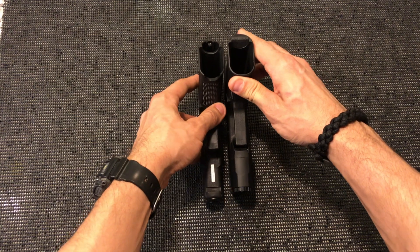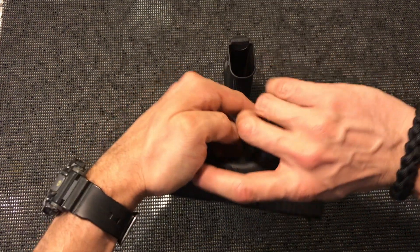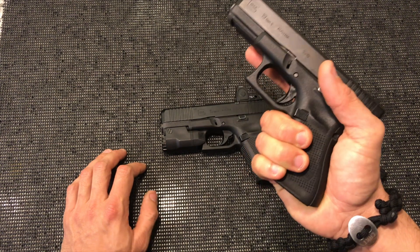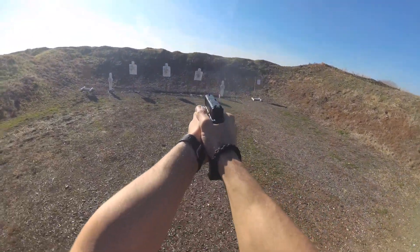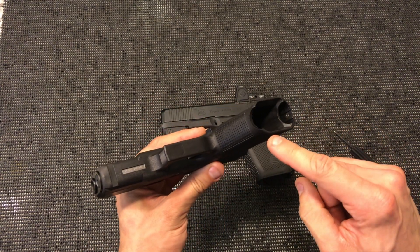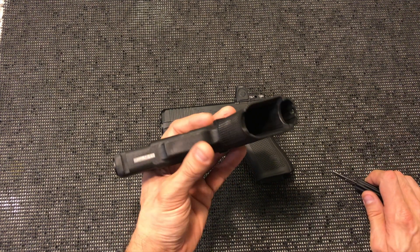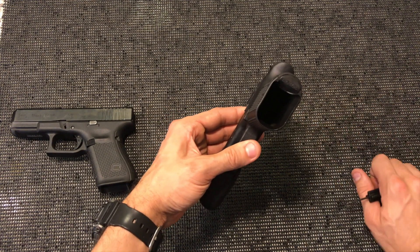My number one favorite difference is that they took the time to remove the little half-moon cutout. For me it didn't really bother me during shooting — my pinky falls right over it and I don't feel it. But when feeding a magazine in and out, there are two cutouts on the regular Gen 5 — one in the rear and one in the front — where the magazine could actually hang up. That sort of defeated the purpose of having a flared magwell. On the MOS they completely got rid of that, and the flare goes all the way around the magwell, which is excellent.